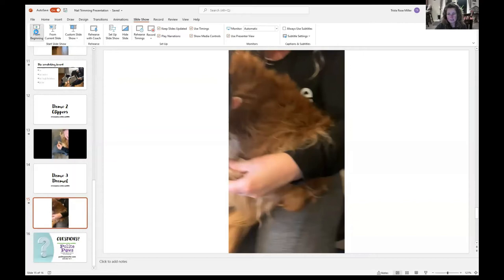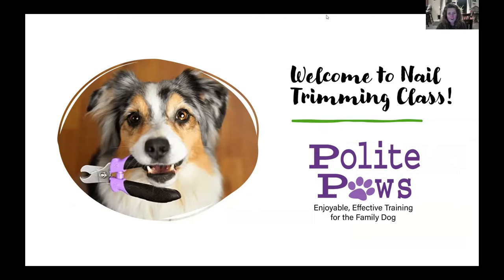Hi, it's Trista with Polite Paws, and I wanted to talk to you guys a little bit about nail trimming tonight. I am not a veterinarian or a groomer, but I've done a lot of husbandry and grooming techniques on my own dogs. As a trainer, I can come to this task with that viewpoint in mind, so I'm excited to share what I've learned about nail trimming.